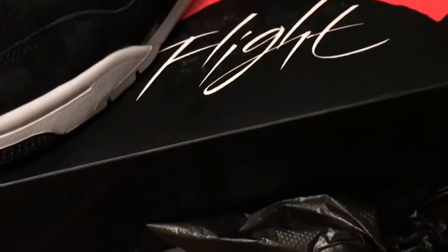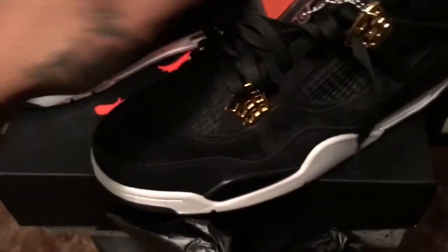We got here the Air Jordan 4 Royalties — she got hers because I bought her a pair. And let's just say I ended up getting them still.